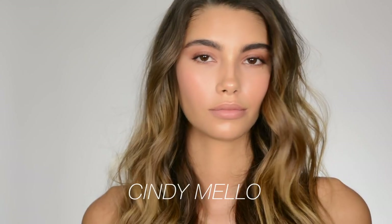Otherwise, stay tuned. If you didn't see that look before, I'll put the link in the description box. We did this glowy, more daytime — but you can wear it out too — look. Ruslan did hair; I'll put the link to that video also. Now I'm going to show you just a quick way to take this from daytime to nighttime.